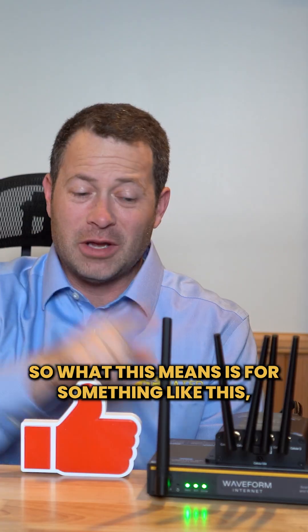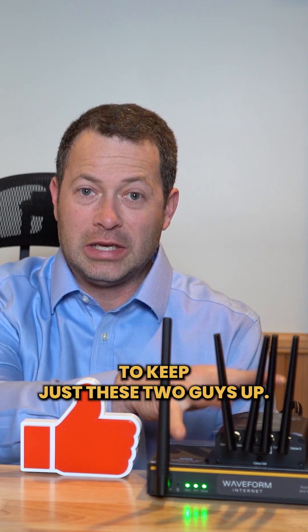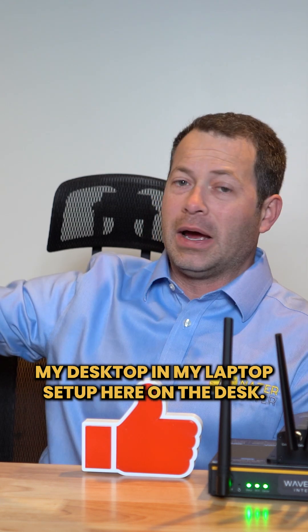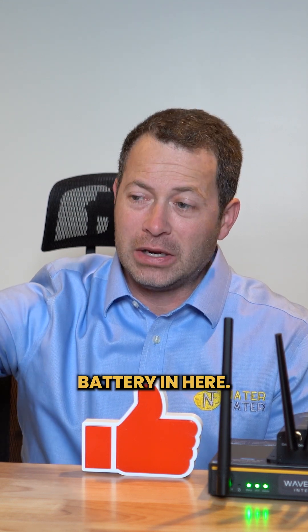What this means is for something like this it will last a very long time — I'm assuming hours of usage to keep just these two guys up. If I had it plugged into my desktop and my laptop set up here on the desk, then I'm probably going to get somewhere around 15 to 30 minutes of usage out of this battery.